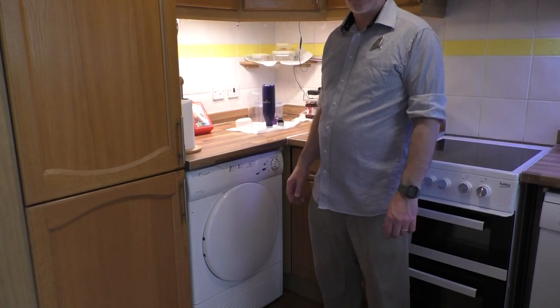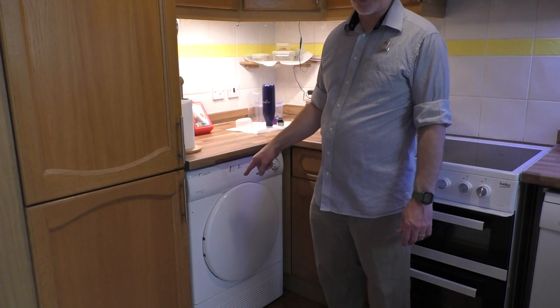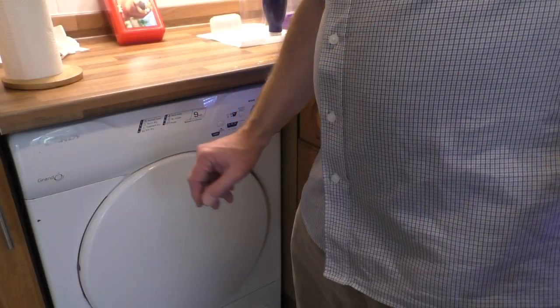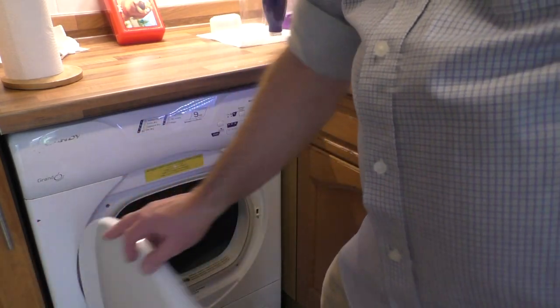Hello everyone, welcome back to Rathbone Manor and the kitchen. We are having a new tumble dryer delivered today so I've got to get this one out of here. We've had this since about 2013 — it's an old Candy.